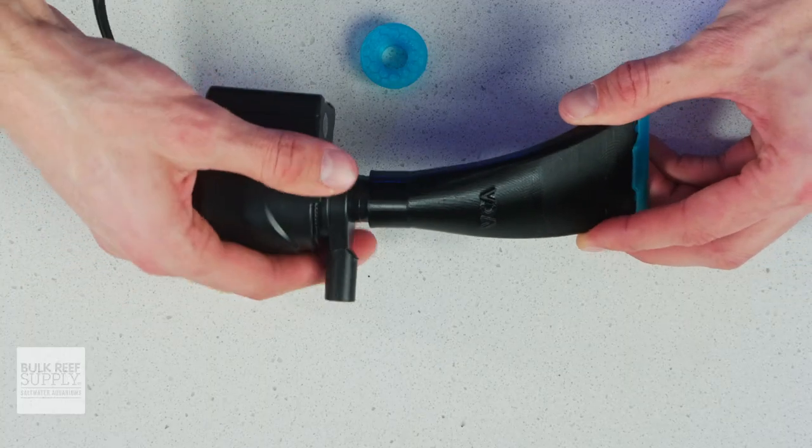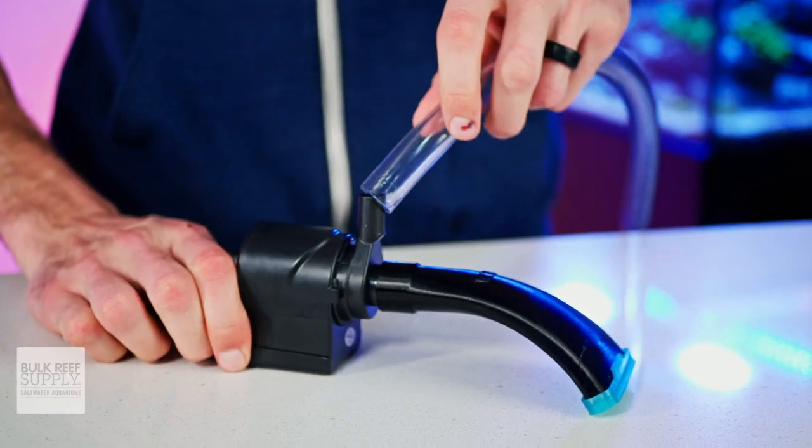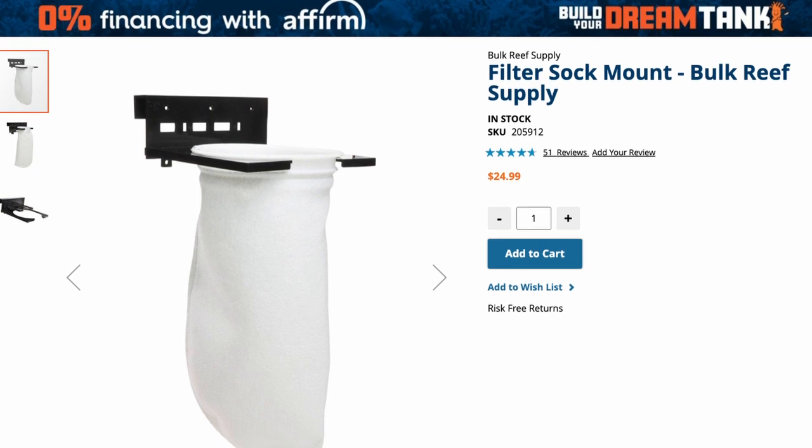Installing them on the pump is really simple. They slip on snugly right over top of the pump intake, then you can use some soft tubing on the pump output and place it into a bucket, or if you want to recirculate the water, a hang-on filter sock.